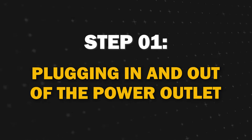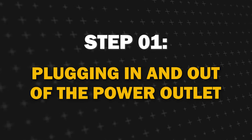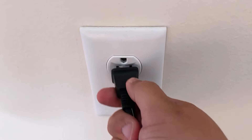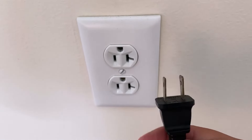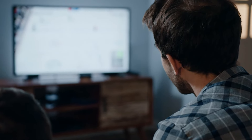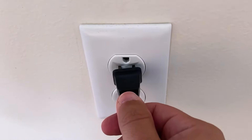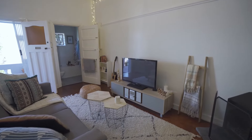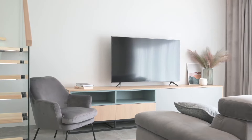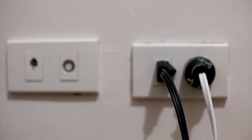Step 1. The simplest method to turn on your TV without a remote or a power button is by plugging and unplugging the TV. This technique works on all TVs, but there's a catch — your TV needs to have been on before disconnecting it from power. If your TV is off before unplugging it, this method won't work. Also, keep in mind that using this method excessively might damage your TV or the power outlets.